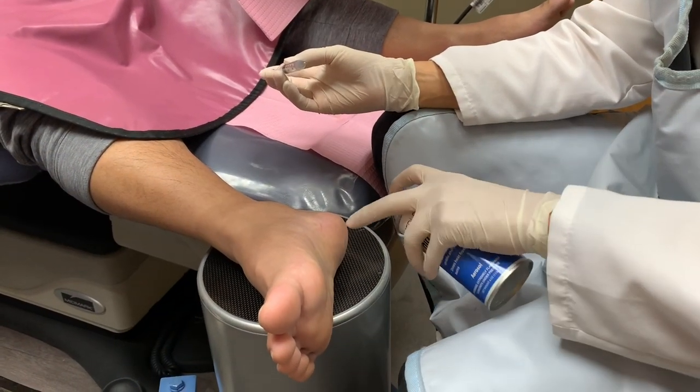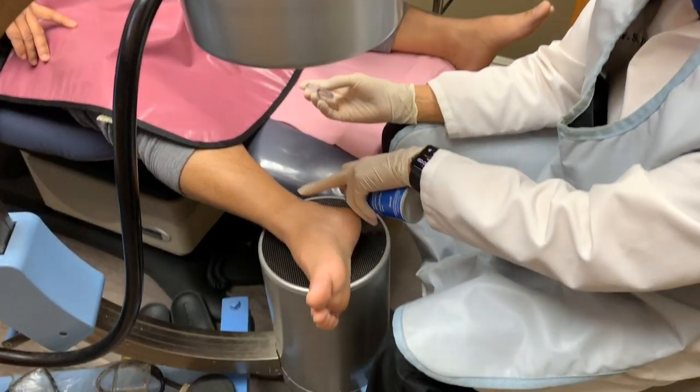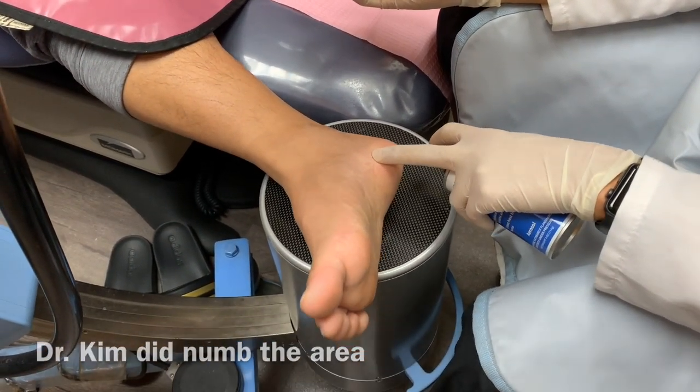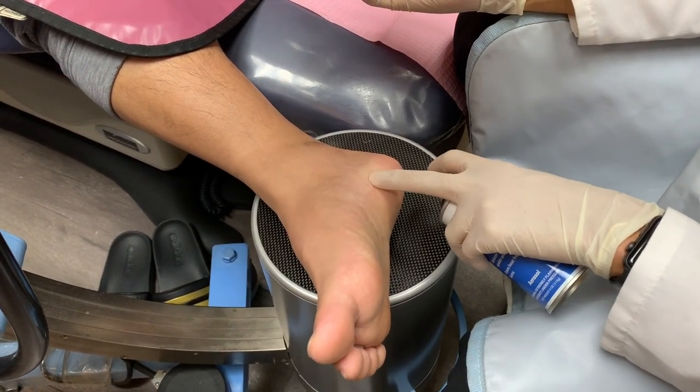So now I'm injecting the heel. I know basically where I need to inject — it's around this area. I already numbed the foot here, so this whole area is numb, so my patient Dennis won't feel it. You feel any of this Dennis? It's pretty numb? It's pretty numb, doctor.